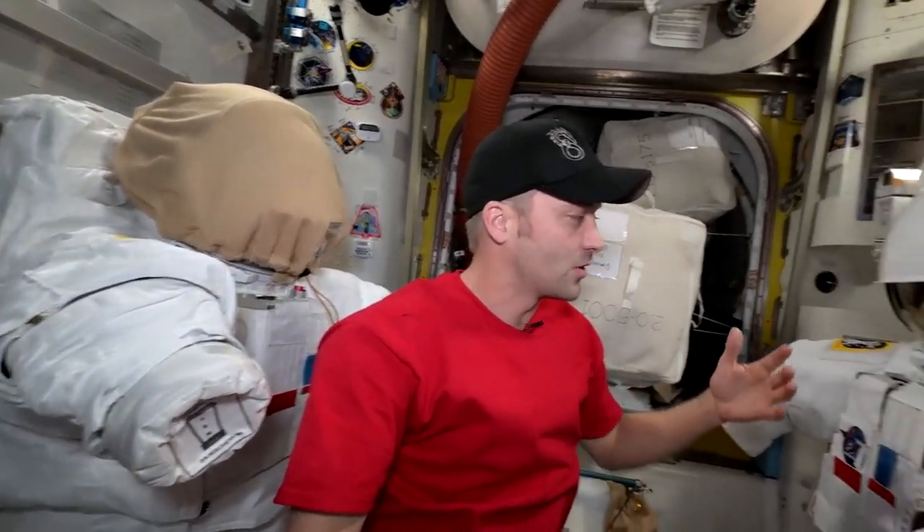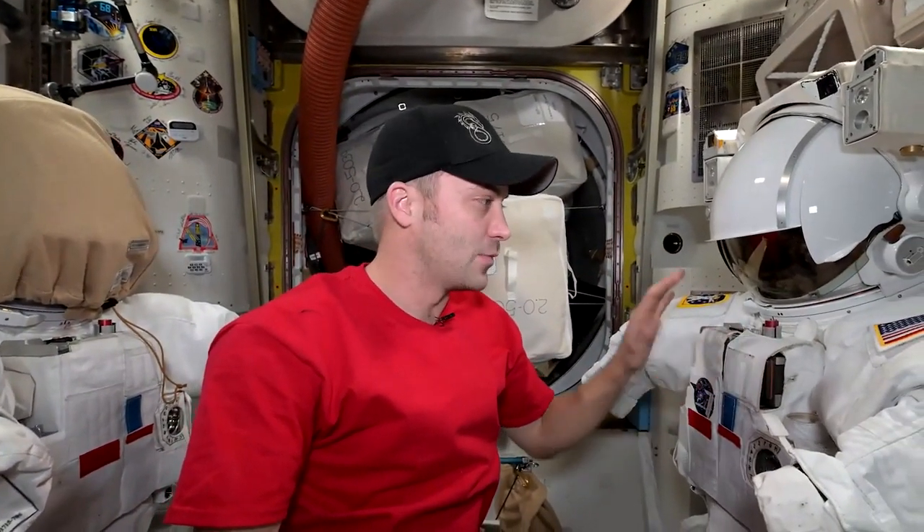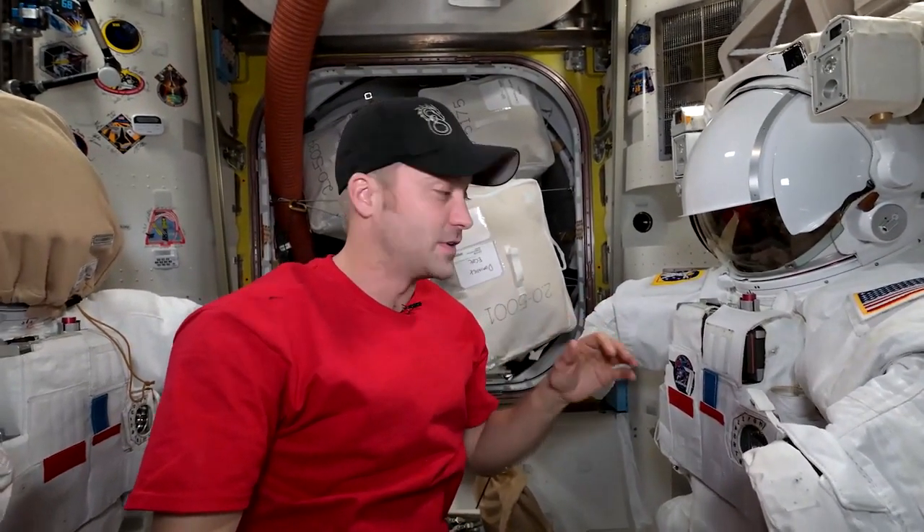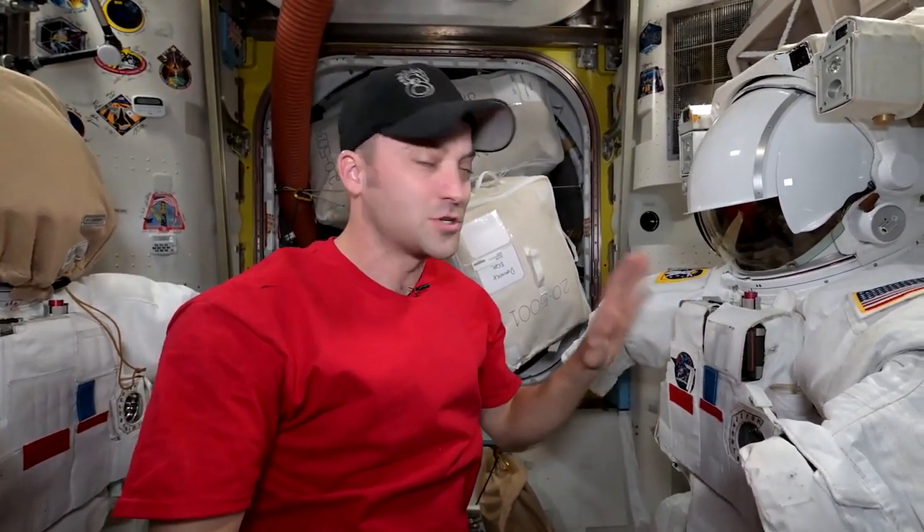We have two spacesuits here in the airlock getting ready to go outside, and we have to prep the suits, inspect the suits, but today was all about sizing them to fit us.